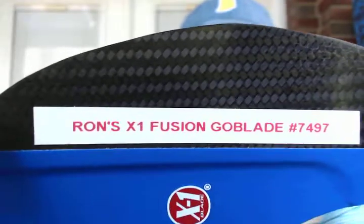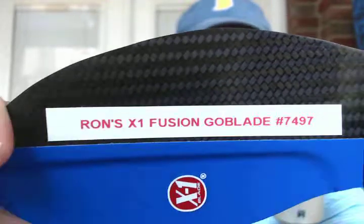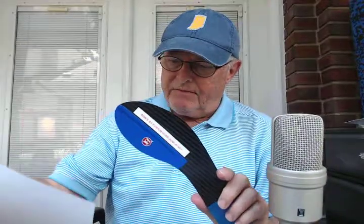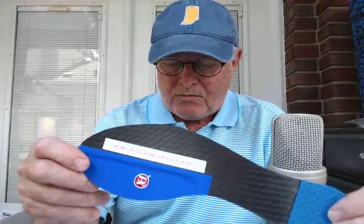Hey, it's ClydeIndianaBrace.com. This is Ron's X1 Fusion GoBlade No. 7497. Ron is from Vienna, Virginia, and he just fractured his first middle phalanx on his great toe. He's got a walker boot, and he's tired of wearing the walker boot.